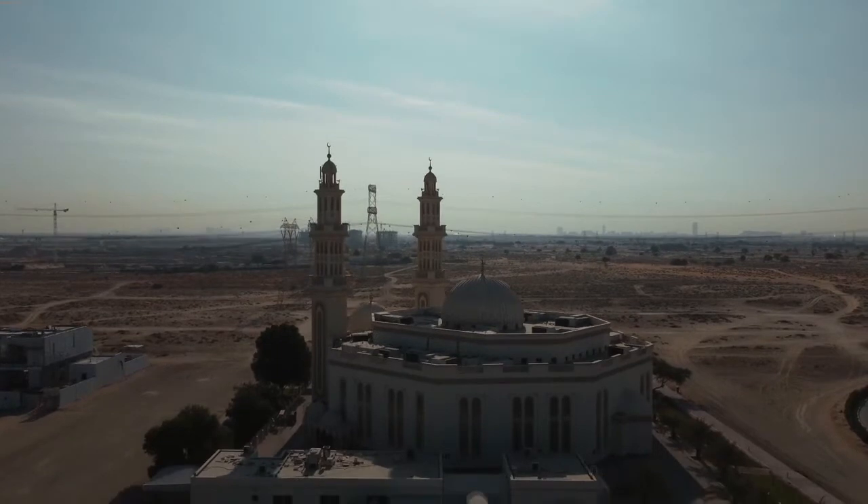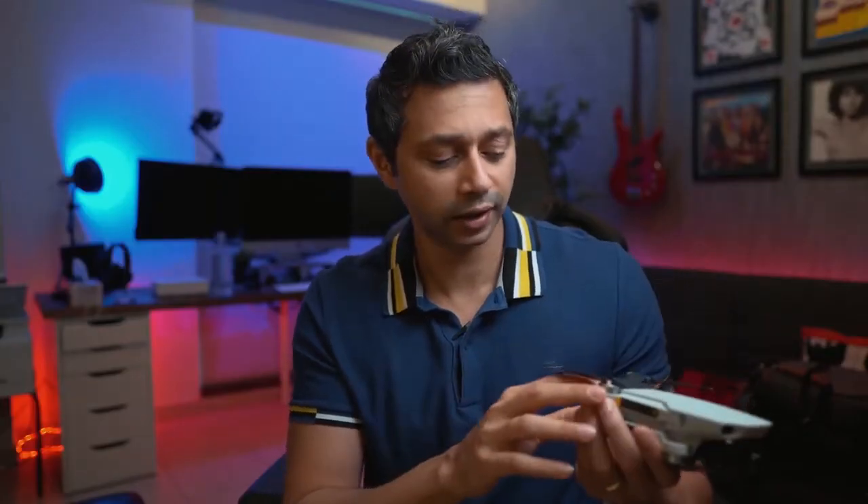Now, it's not as quick as the Mavic Air 2. As you might imagine, this is almost half the price of the Mavic Air 2, but overall a huge improvement over the Mavic Mini.